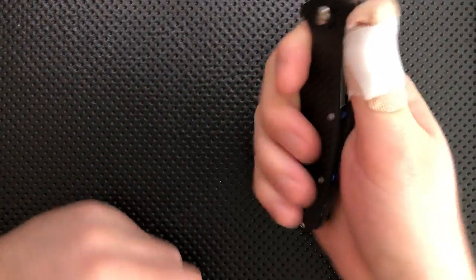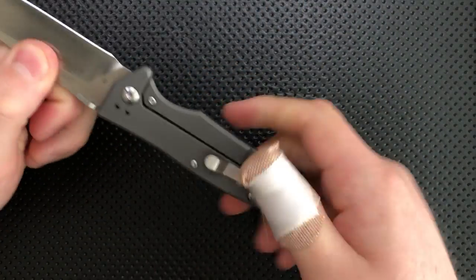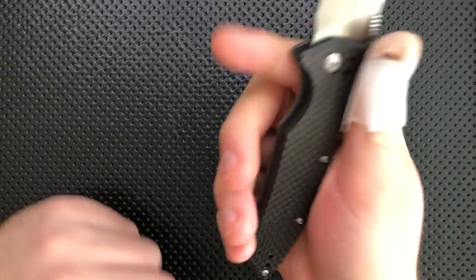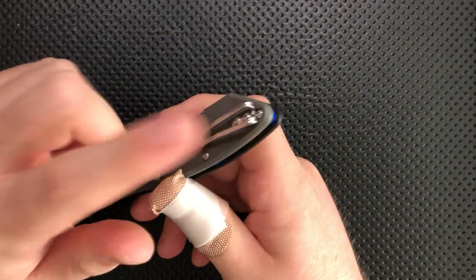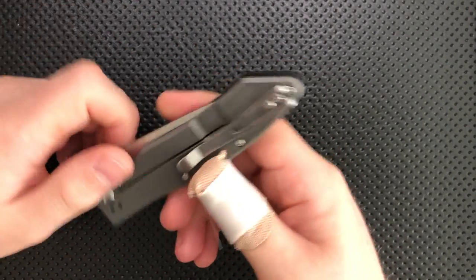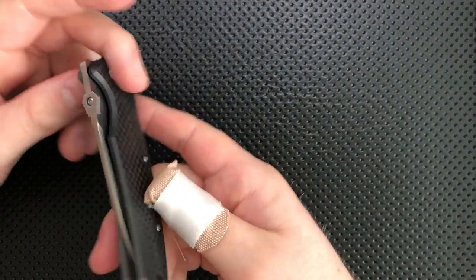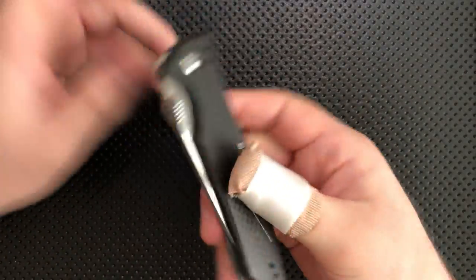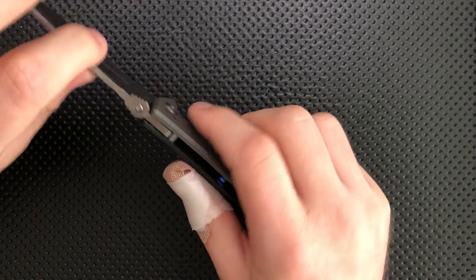If you put the clip aside, this guy does feel pretty nice in the hand. You get lots of grip from it, both from the blasted titanium on the back side as well as the finger groove. It's got nice lock bar access. Ergonomically speaking, with the clip being a notable exception, this is a pretty solid knife in the hand. The lock bar tension is very nice — enough to keep the knife very safe with no concern, but not enough to really fight you on anything.